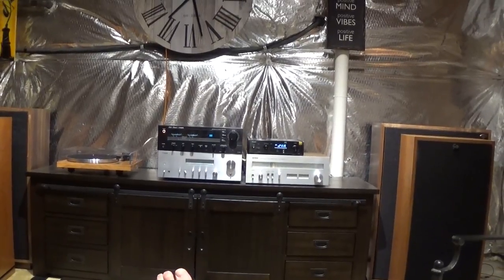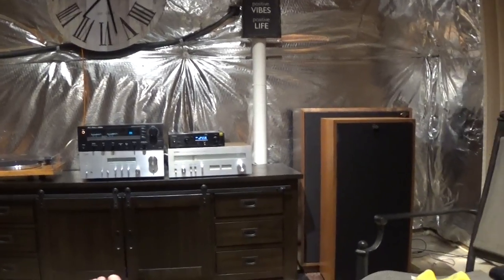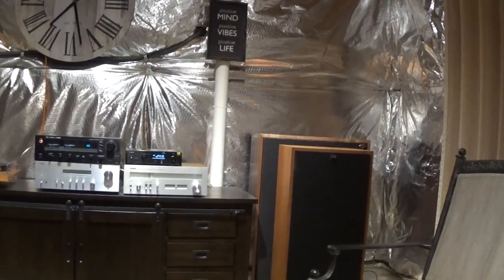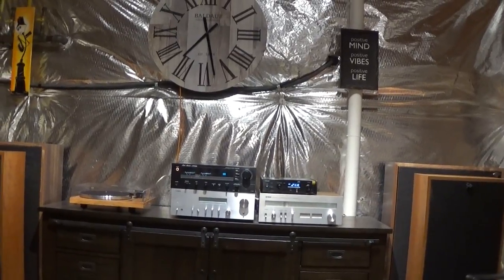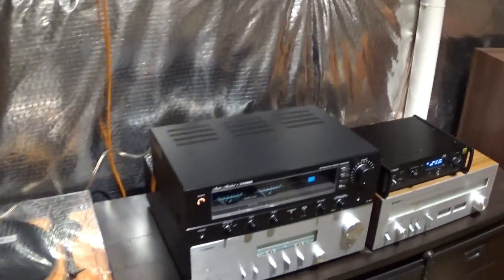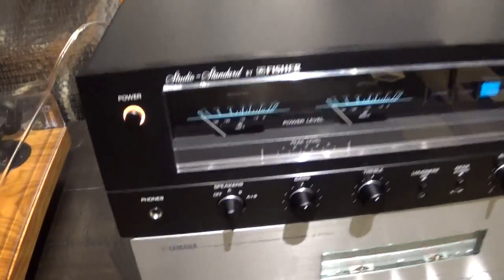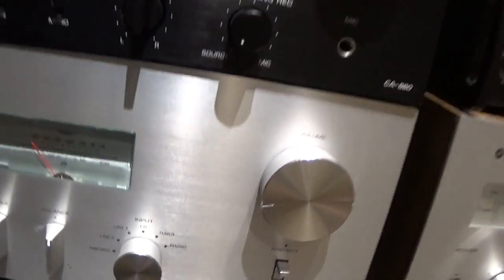So it's New Year's Eve 2018. As you can see, I've got a reconfigured system here. Chilling out with the Forte 3's, listening to the TEAC NT503, driving the Fisher. You might think I'm crazy because this thing is an old Fisher from the early 80's — the CA-880. Fisher CA-880. I love it, I think it looks great, I think it looks fantastic.